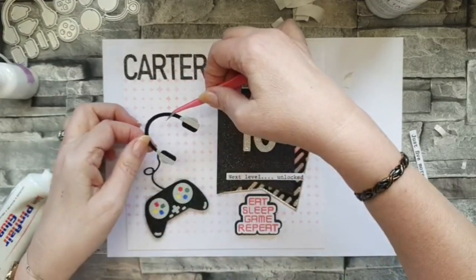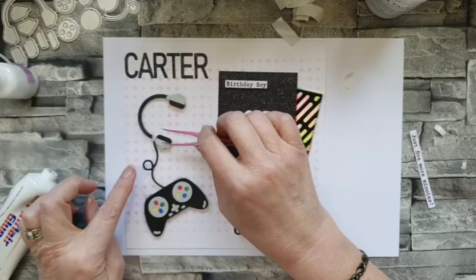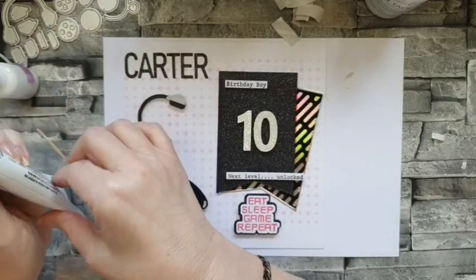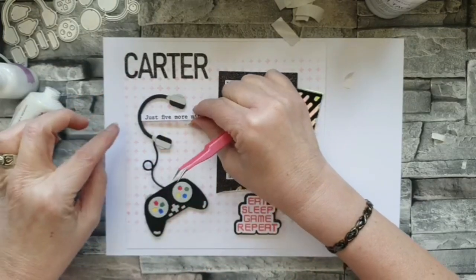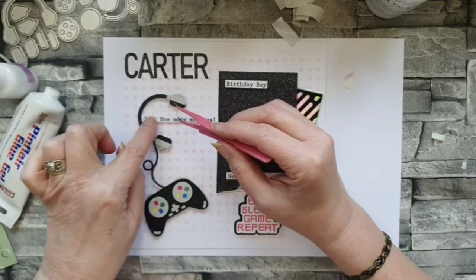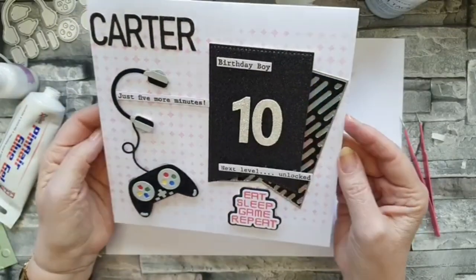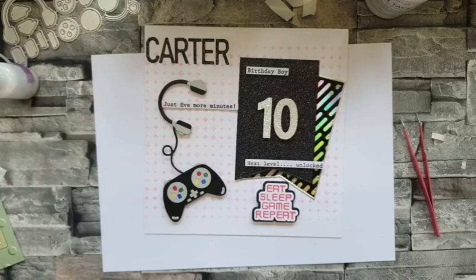I've glued the wire onto the back, put pads on the back, and I might trim this bit because the lead is quite narrow - but I didn't want to leave it with no support. Actually I'll use 3D glue instead so it's less obvious. Then my last sentiment - 'just five more minutes' - that is fabulous, that is just so Carter. So that's Carter's 10th birthday card. He better like it - I love it, I think it's cracking. Red and black - those are just his colors.